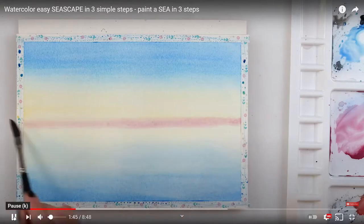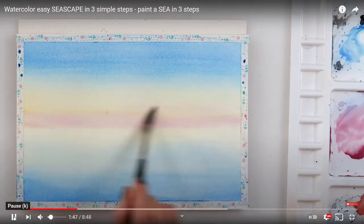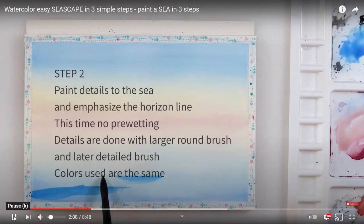Now a bit of purpley red — this is actually rose madder. If you haven't got rose madder you can use an alizarin crimson mixed with a bit of cobalt blue. If you haven't got those, use red and blue.